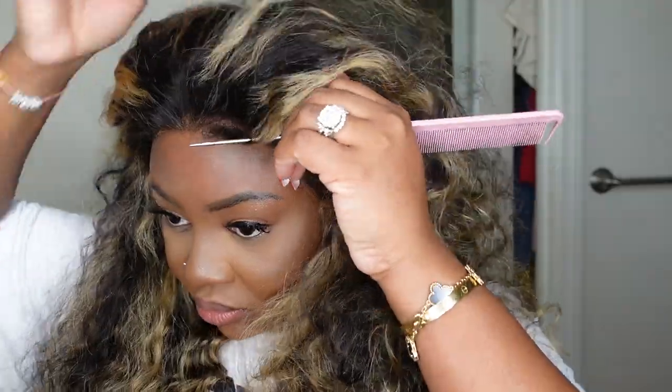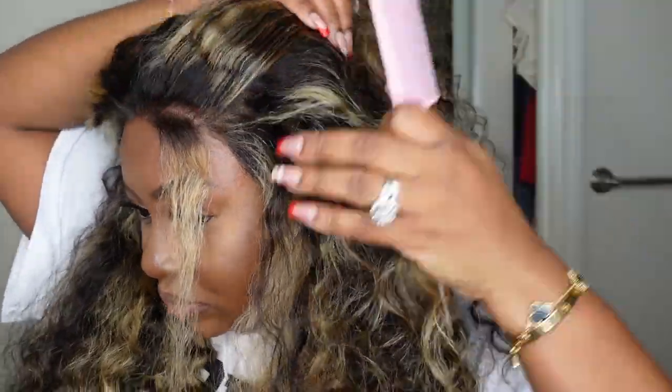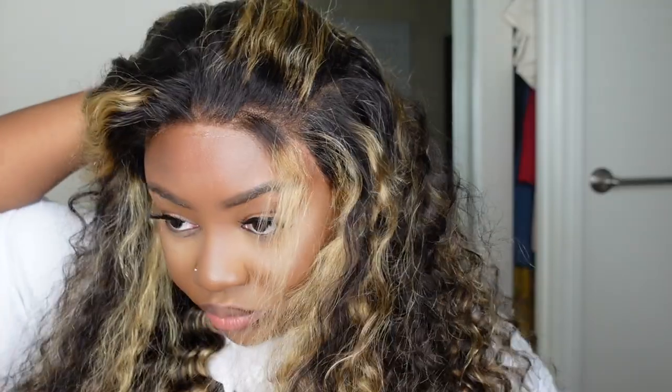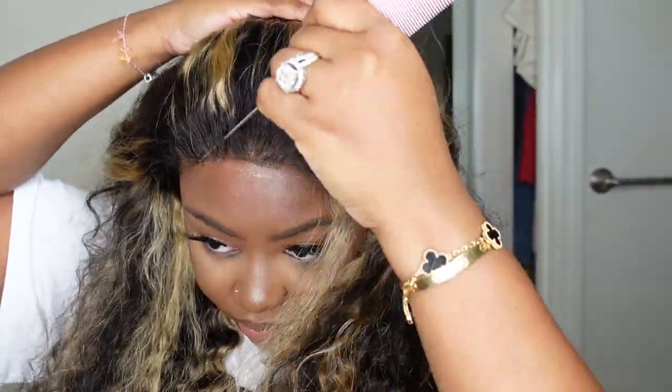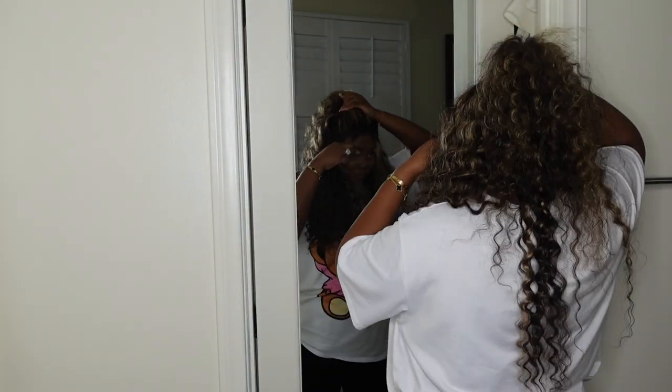So here I'm deciding what style I wanted to do. I definitely wasn't feeling a center part today. I've been trying to get more into fun styles and not just center part. I'm going to be doing the center part more often with this wig, but I was just feeling the vibe of the half up, half down.